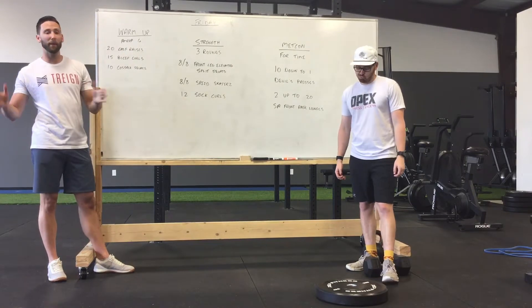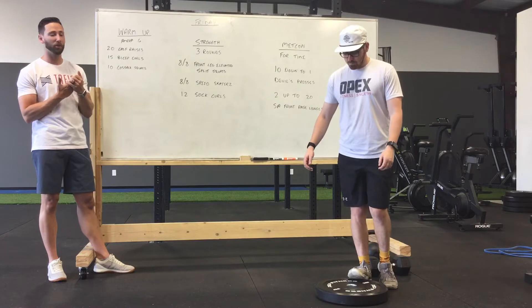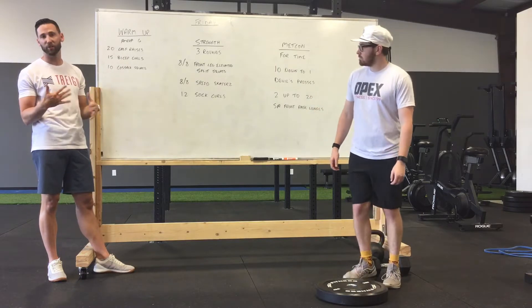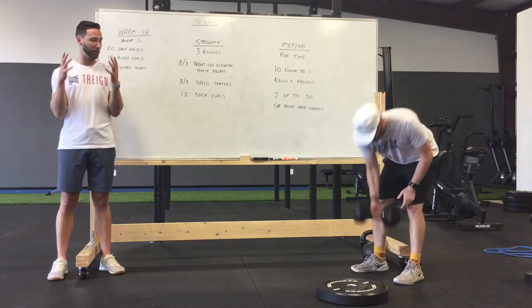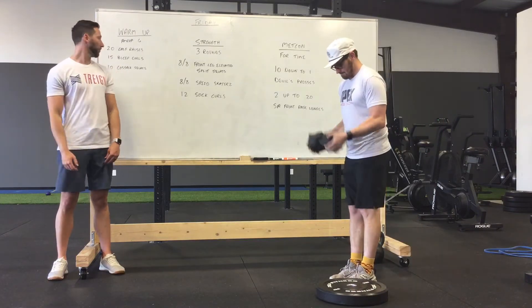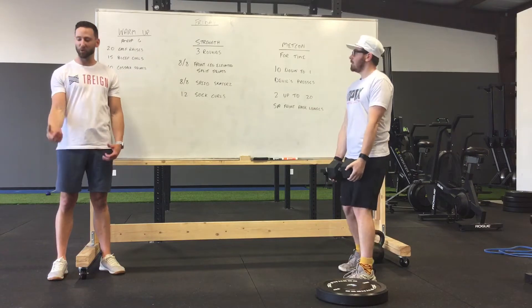Our warm-up. We're going to go another 60-minute AMRAP. We're going to do 20 calf raises — split it up in half. You can do 20 together or you can do 10 on each leg, your call. Then you can do 15 bicep curls. You can either do close grip with the dumbbell or you can do single arm, whatever you want to do. Split it up, put it together, enjoy the pump.